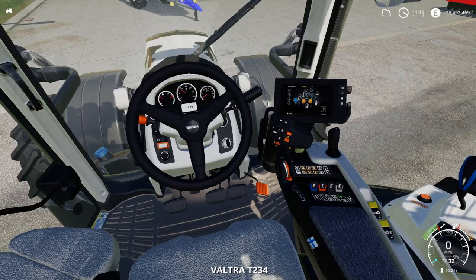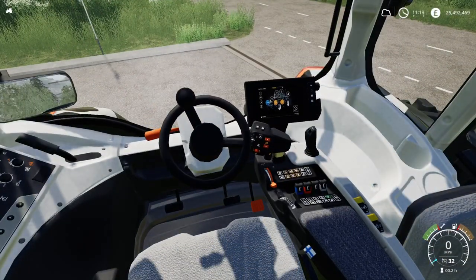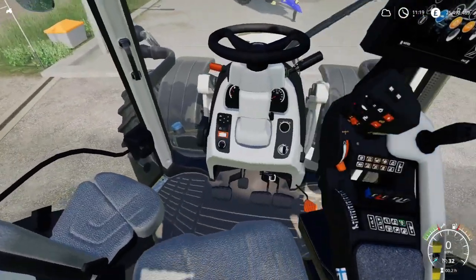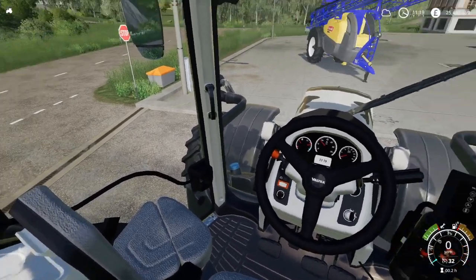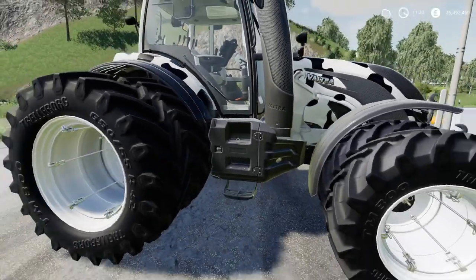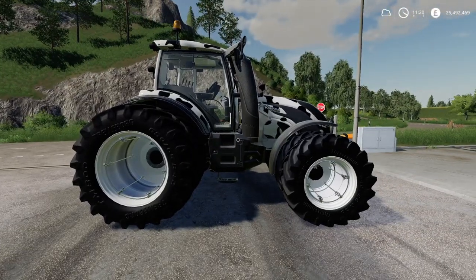I forgot about the steering as well — of course it's got the reverse steer. And you've also got the buddy seat there, so hopefully that works on multiplayer — I'll check that. The slots on this is minus 18 slots.